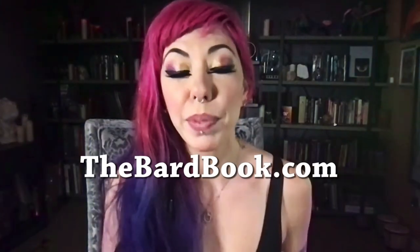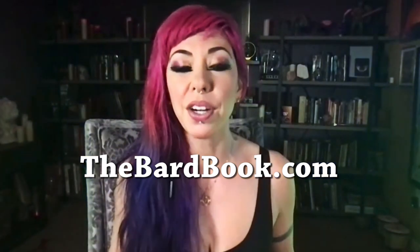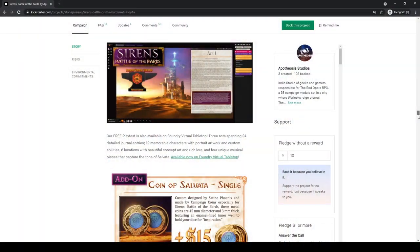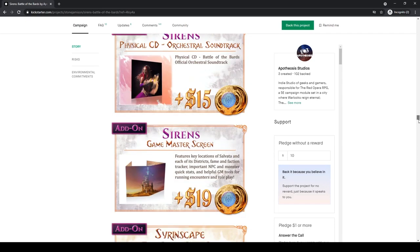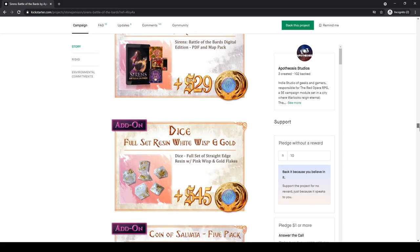Another Kickstarter ending soon is for Siren's Battle of the Bards, a book which Grady and I are helping to write. Here's Satine with more. [Satine:] Hey little goblins, so nice to see you here. Go check out TheBardBook.com right now — we're in Kickstarter and it's amazing! We have a whole bunch of awesome writers; two of them you know very well: Theo and Grady! Go check it out at TheBardBook.com. It's called Siren's Battle of the Bards and it's only going to be around for a month, so please check it out and click all the buttons.